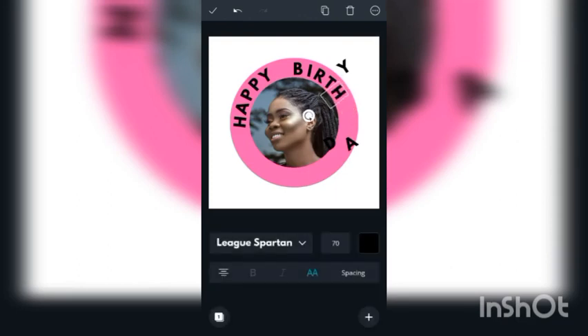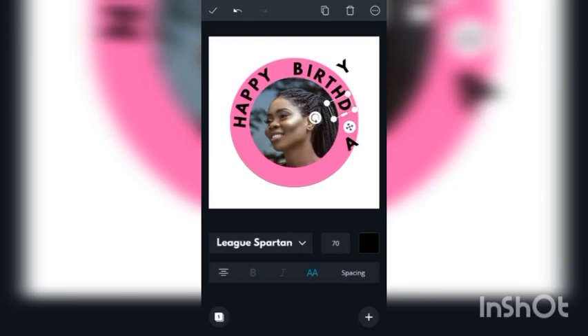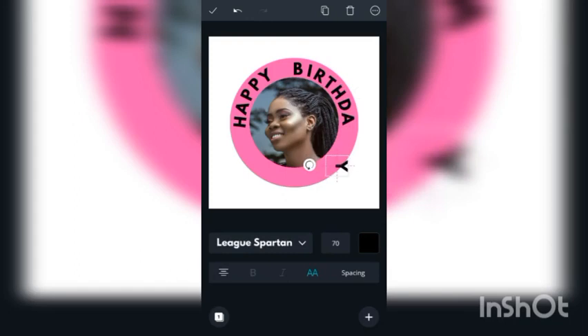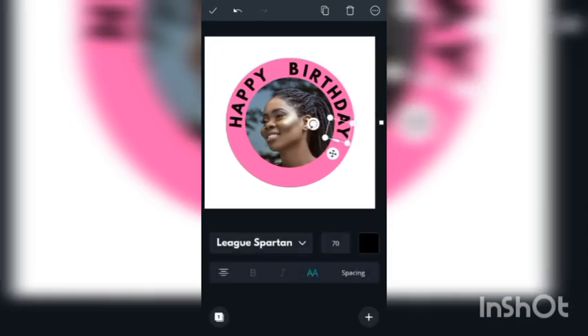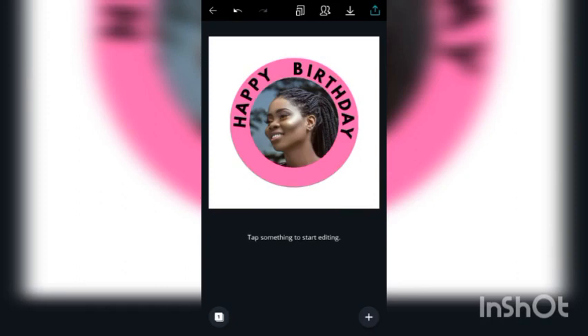This is H. Okay, curving H a bit. And this D — D comes next. I hope you're seeing how I'm actually taking my time to do this so you get everything. This is A. I'm just going to turn A a bit like this. Okay, and then Y comes next. This is Y. So as you can see, it has to be properly aligned. Now this is HAPPY BIRTHDAY.